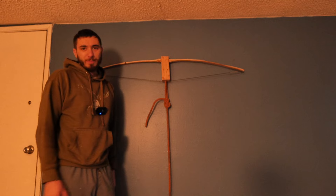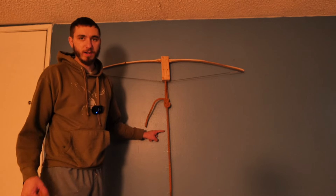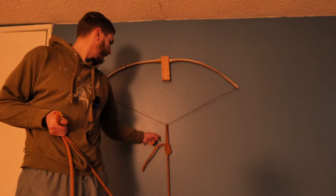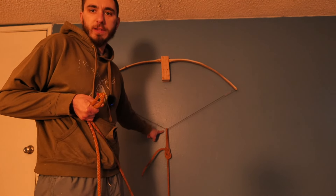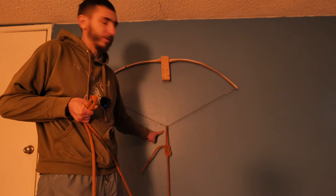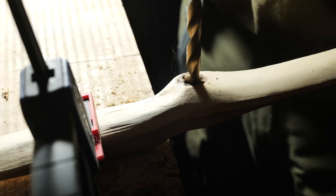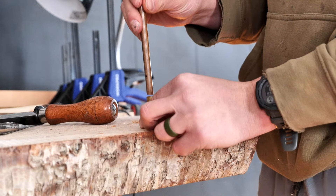Now this is a small bow, so I'm only going to draw back to 23 inches — which is right there. 23 inches. So now I'm going to go trim some arrows for 23 inches, shape the handle, drill out the center, and we've got a completed bow for a small person.